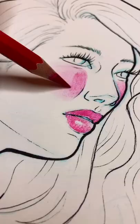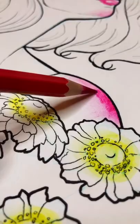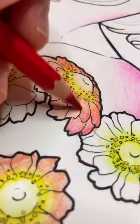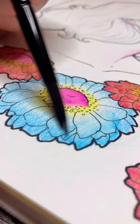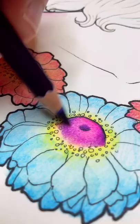Watercolor pencils layer really well just like colored pencils, but they also blend really well like watercolors do, and they're super versatile as well. You can get texture where you want texture, and blending and controlling the pigments is much easier with watercolor pencils. Of course you can also get really smooth textures as well when you re-wet the pigments.